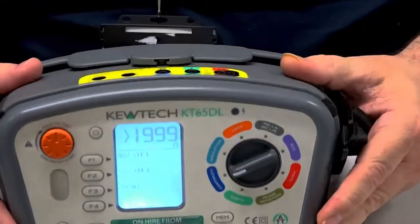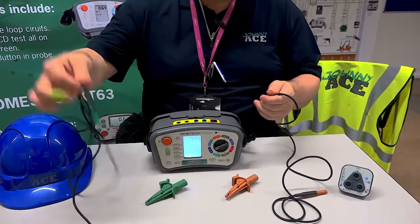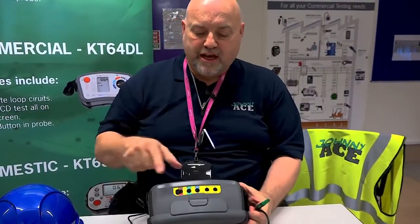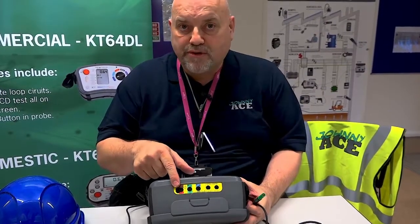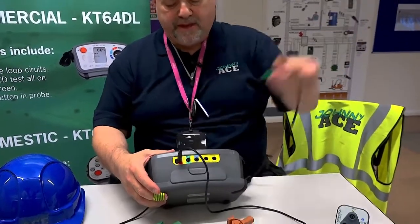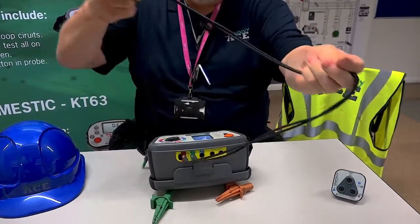That's the first step. We simply then get our leads. All your dead testing, whether you're doing insulation resistance or continuity, is always on these two ports there — your brown port and your green port. So the corresponding leads simply go in like so. Pop them in there. Your two leads are in, and now you want to null it.